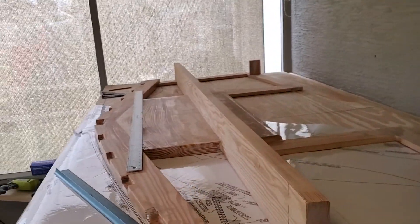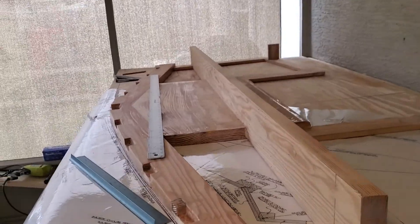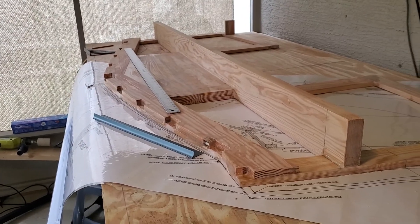Hey guys, this is James and this is the bolt build of the Schnook by Glenel. I haven't gotten a video out in a few weeks and I just wanted to give a real quick one about the transom.